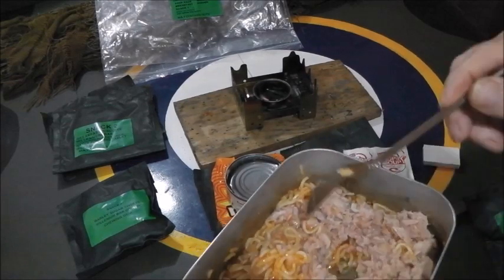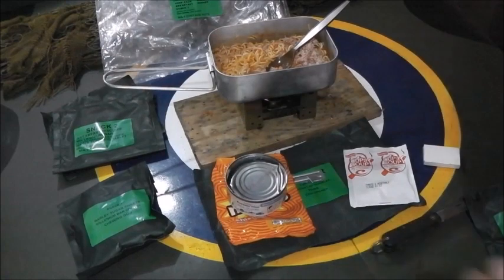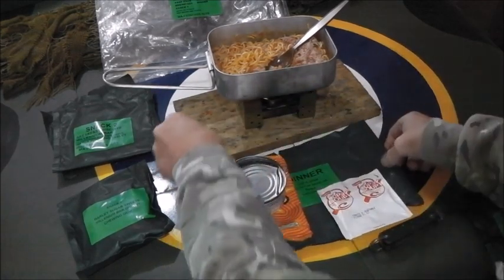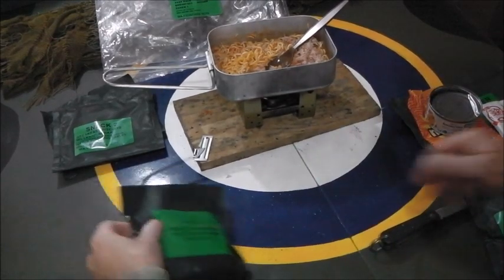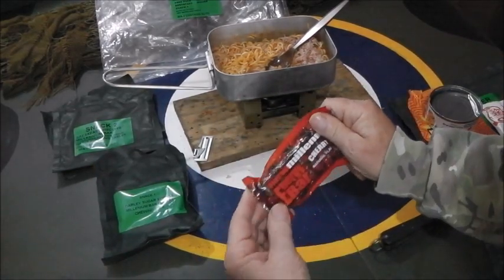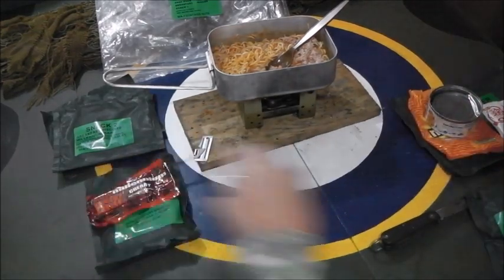Well, it's not a very inspiring ration at all. The best bits of it are the free P38-type can opener and the Millennium Bar, which is nice - like a lifeboat ration, vacuum-packed compressed biscuit. I did like that. But the barley sugar sweets and chewing gum - pretty much it's all stuff you can buy anywhere.